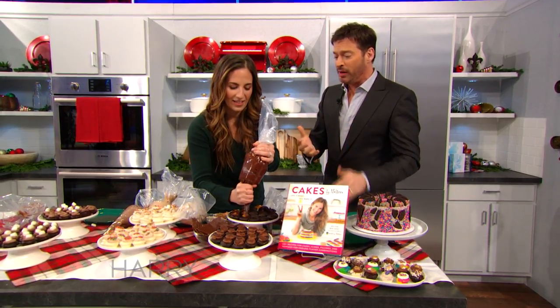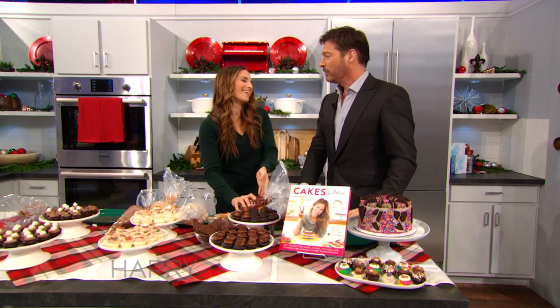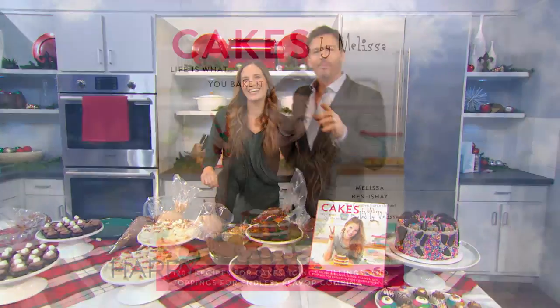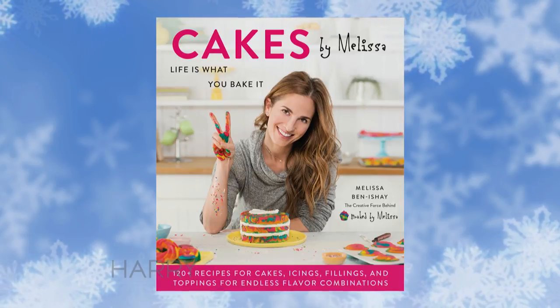Thank you so much for being here. Please come back every day — every single day. Thanks, Melissa. Melissa's book, Cakes by Melissa, is available everywhere now. We'll be right back.